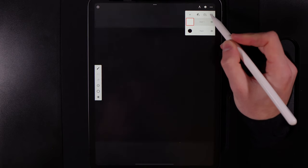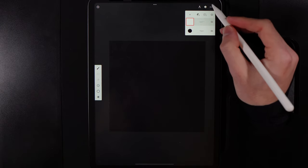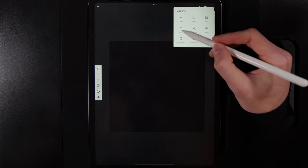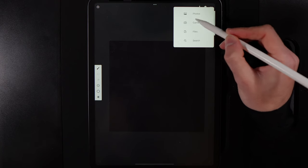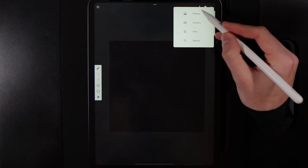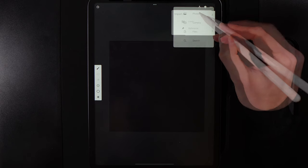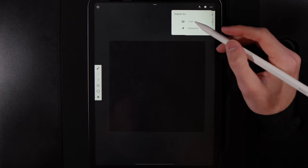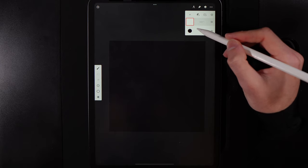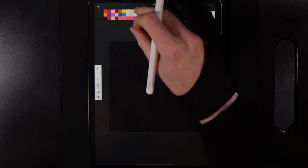Hit create to get your canvas and the first thing we're going to do is introduce our palette. Go up to the three dots in the top right, go to import, and grab the palette from your photos or files. Once you tap on it and select the palette image, it will ask if you want to add it as a layer or a reference — add it as a reference and it will pop up in the top right.